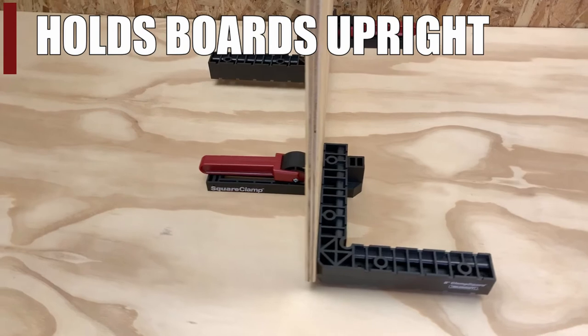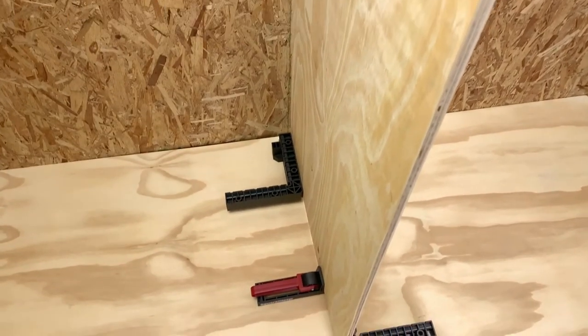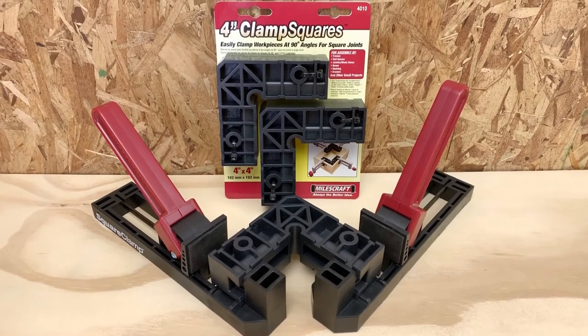The Square Clamp Kit can also act as a steady base to support large vertical boards upright while you work, and is also compatible with the Miles Craft 4-inch Clamp Squares.